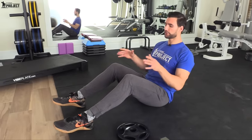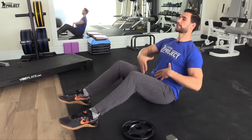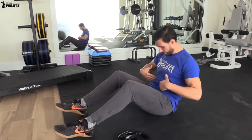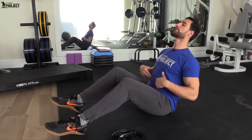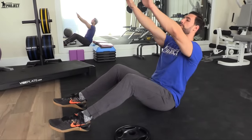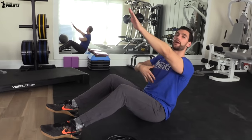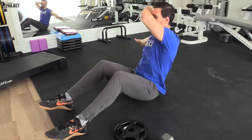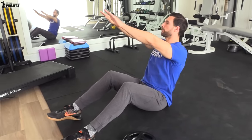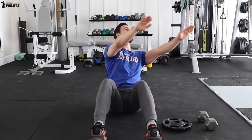Now, where I want you to start is with your heels touching the floor. I want you to extend your chin up a little bit to elongate the core. It's a mistake people make by tucking the chin here. Stay proud — get the chin up for these Russian twists — and then get your hands right up here. What we're going to do is rotate from the core.